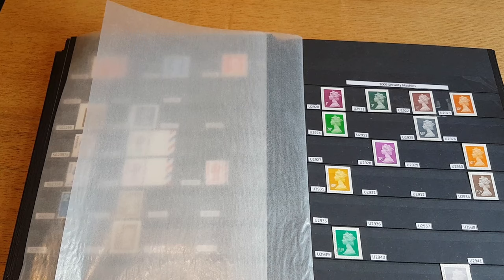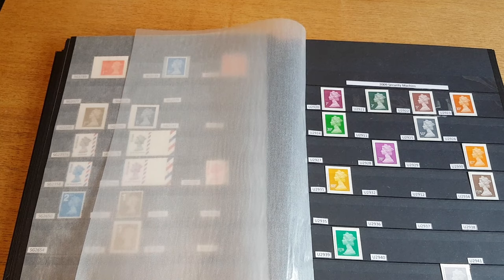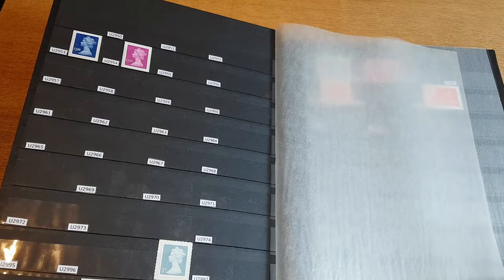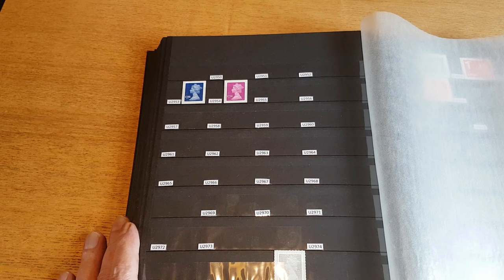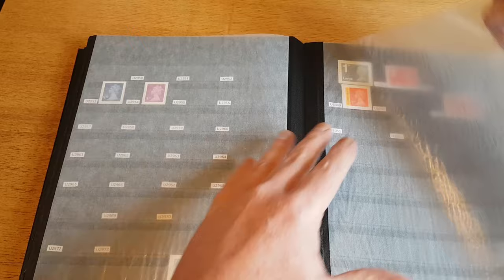The problem with these is they're not cheap — even buying them from BB Stamps, they are not cheap stamps at all. You're talking for something that could be a 50 pence denomination — it's seven pounds. I kind of refuse to pay that kind of price, so I don't know how far this will progress. It'll just be a slowly slowly catchy monkey type scenario I think.